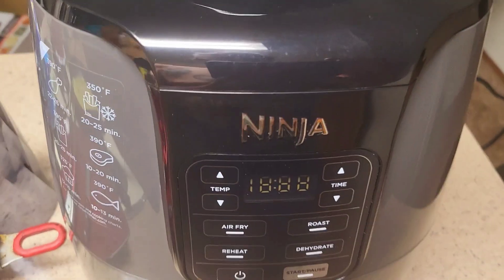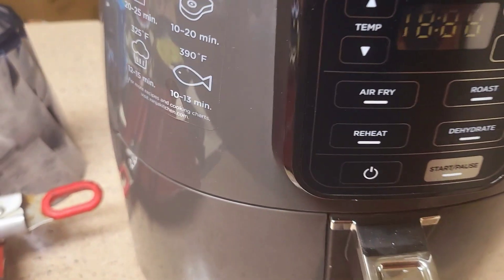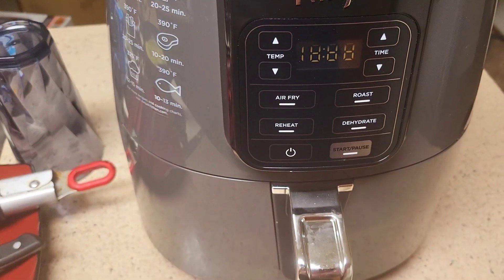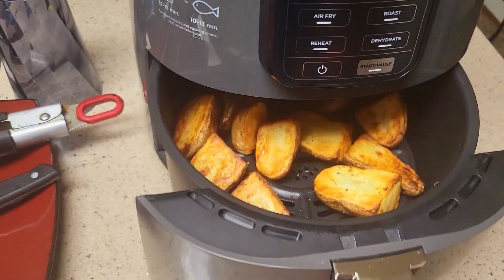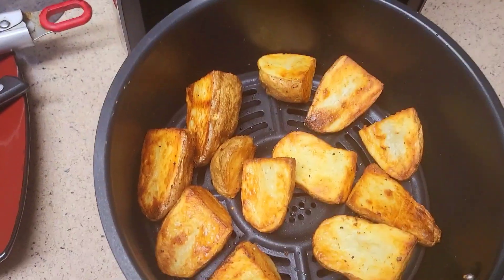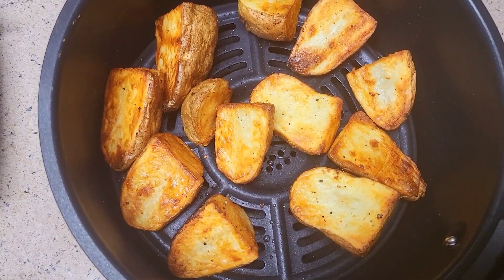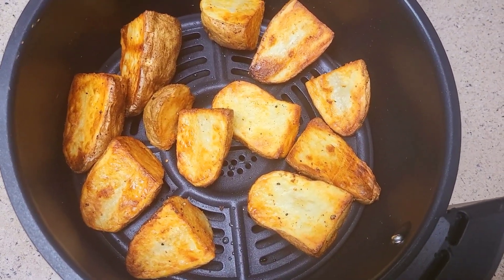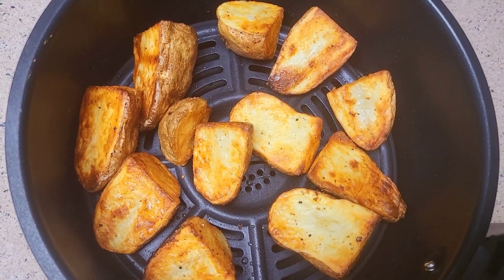What I have here is my Ninja air fryer, roaster, dehydrator, etc. And this morning, in 20 minutes time, look at that — roasted potatoes. Just put a little oil, salt, garlic, pepper, some other spices. 20 minutes and it was done.